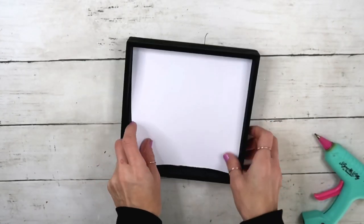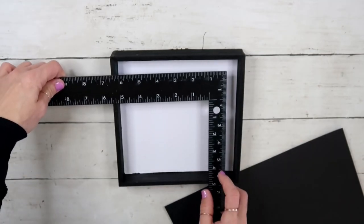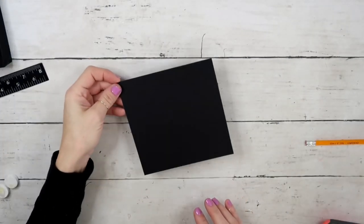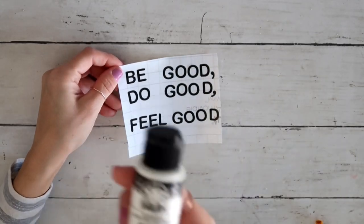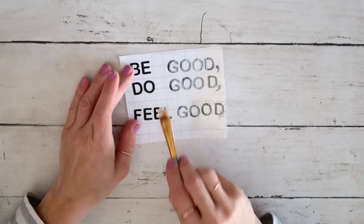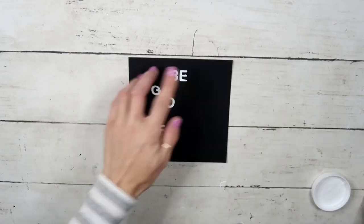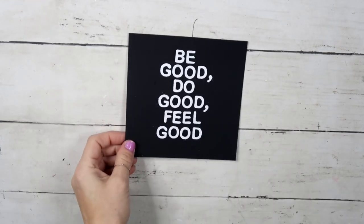Next I took the same black craft paper, measured five and a half inches, and cut it out to be the inner picture area. I took Dollar Tree stickers, placed them on the back of leftover vinyl tape, and painted over them with white acrylic paint. After three good coats and drying, I cut out all the pieces — when I peeled off the paint it wasn't as smooth as a cutting machine would give, but it can definitely be done.